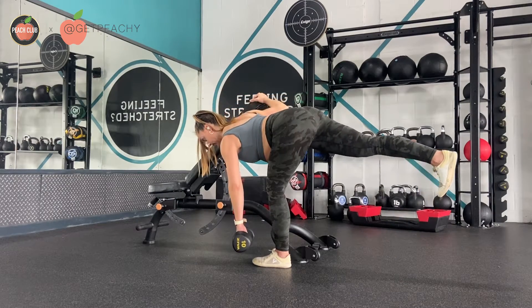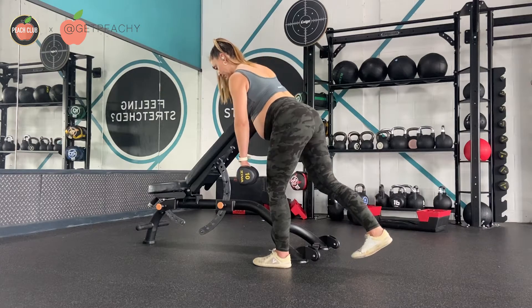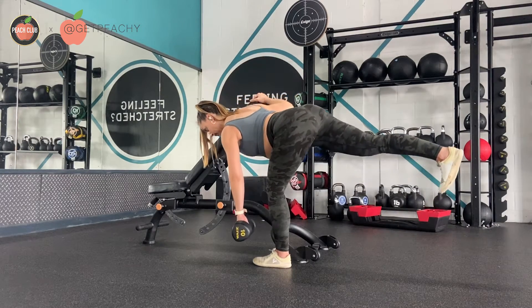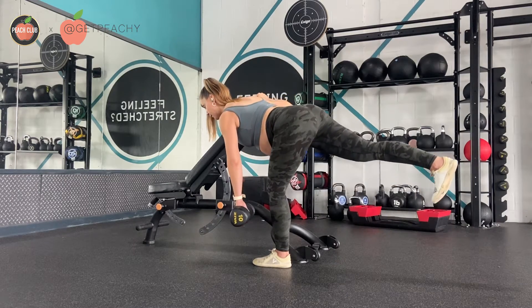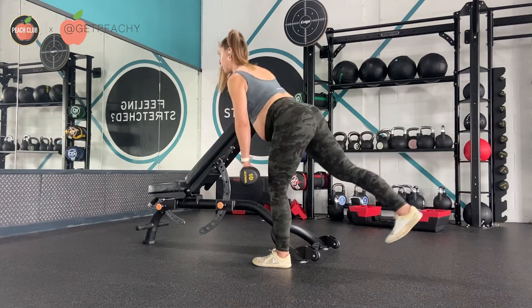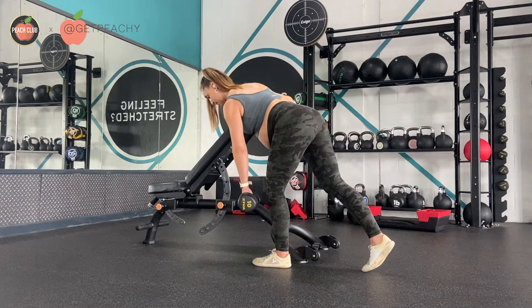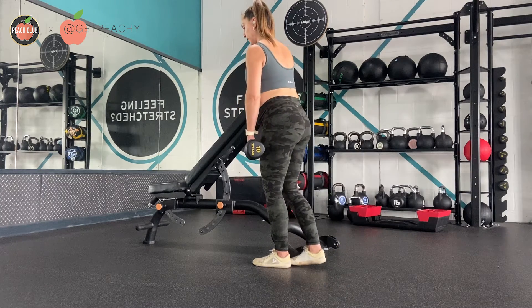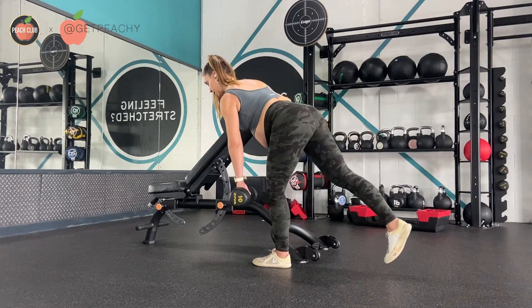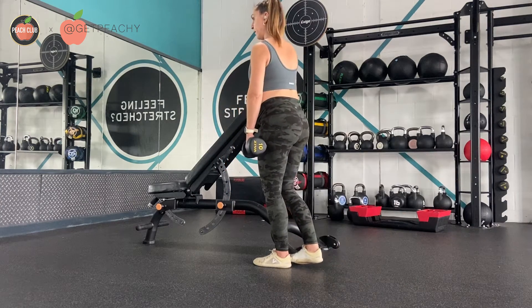With the standing leg you're going to keep your knee soft — we're not going to push the knee all the way back. Keep your knee soft and push your hips as far back as possible, with the other leg trying to keep your hips stable. As you can see, I'm just playing around with dragging my foot on the floor as I hinge at the hips and send my other foot back.